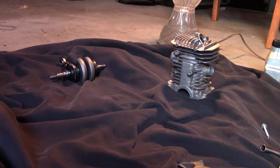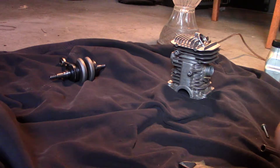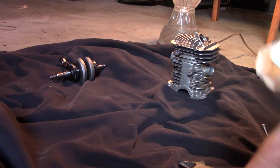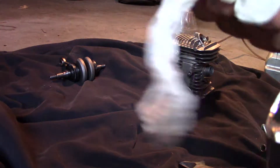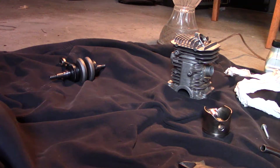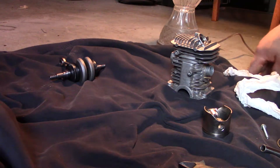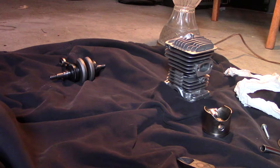This one is cleaned up and ready to go. Same thing with this — just want to make sure. This one has already been deburred and cleaned. Yeah, it looks pretty good — didn't pick up anything, so we're good.